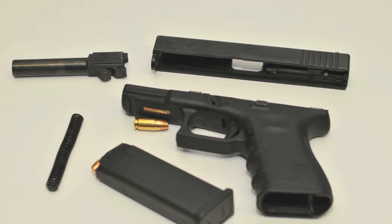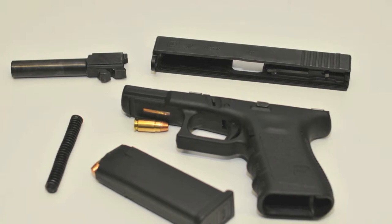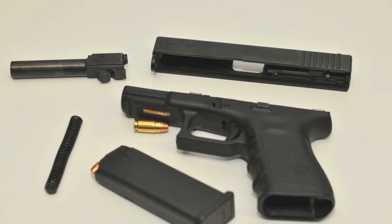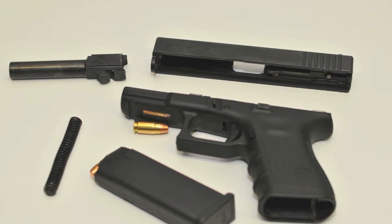A sério. Não tenho ações da Glock, nem ganho comissão por armas vendidas, nem sequer trabalho no ramo das armas. Em pontos negativos, já vos falei do aspecto horrendo que têm. Tirando a estética, não me ocorre mais nada. Algumas pessoas queixam-se do ângulo da empunhadura, mas pessoalmente isso não me afeta, nem afeta os resultados que consigo com estas armas.